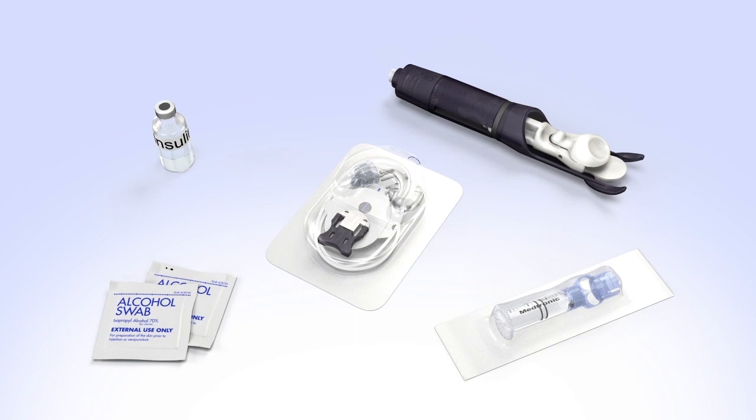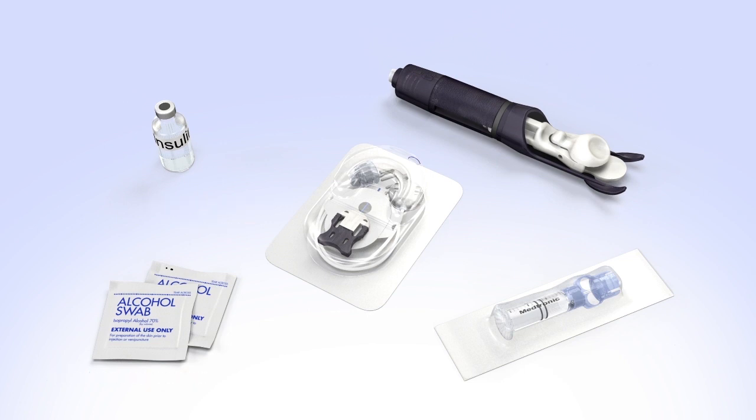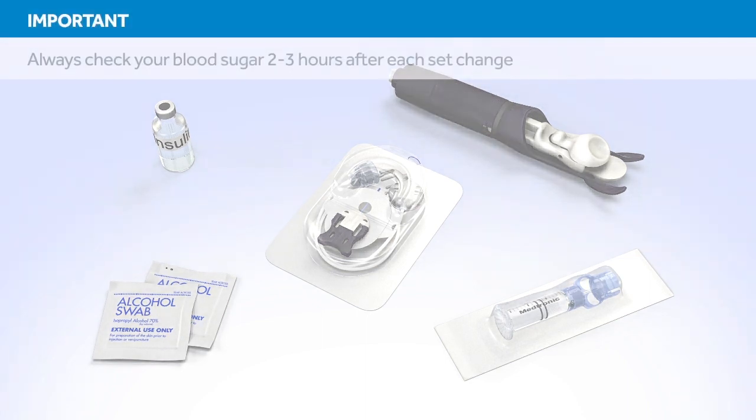Before you begin, wash your hands and gather the items you need to fill the reservoir and change the infusion set. In this example, we'll be using a MiniMed Silhouette infusion set and a Silserter as the insertion device. Do not insert the infusion set until instructed to do so.